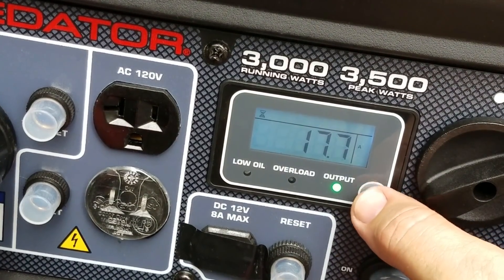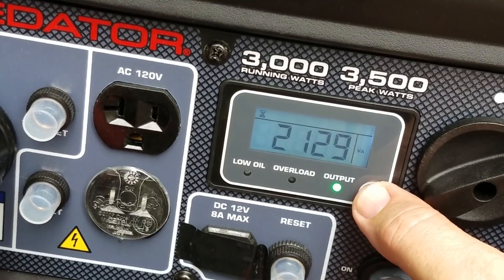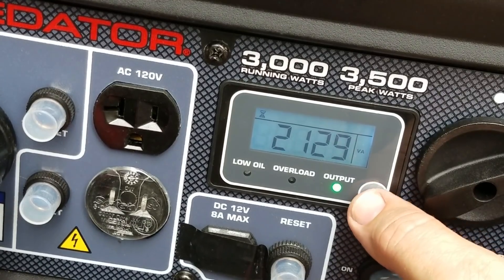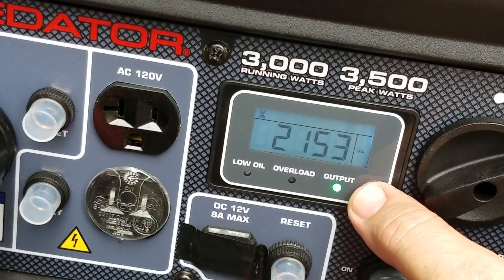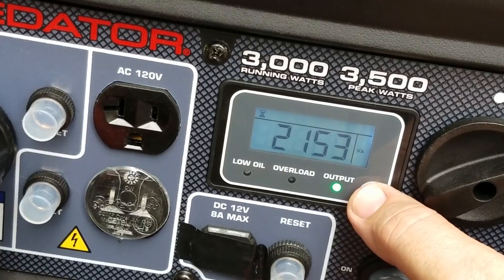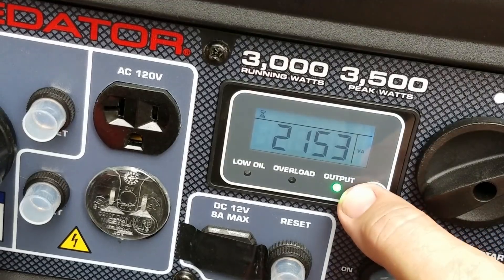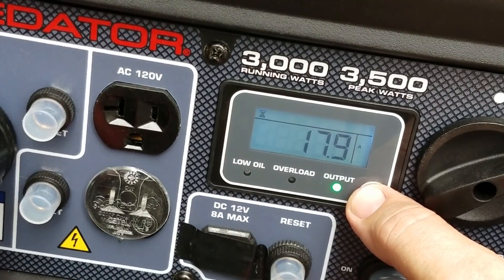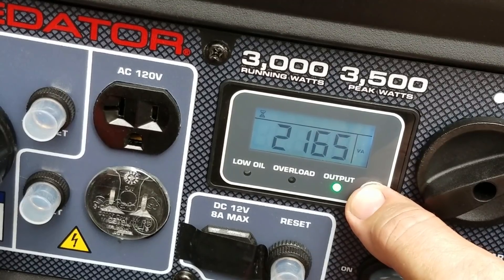Now the refrigerator's on — 17.8 amps, 2,150 watts. I have my 15K air conditioner on high auto, and right now it's cooling nicely. I've got a half a dozen lights on in the coach, one TV on, and the refrigerator on, and we still have capacity. So what will this thing run? Will it run a 32-foot fifth-wheel RV? Yes, it will. I could continue to load this up. I don't know whether I could get it to overload if I put the microwave on it, but 2,165 watts — it's powering anything that I need.